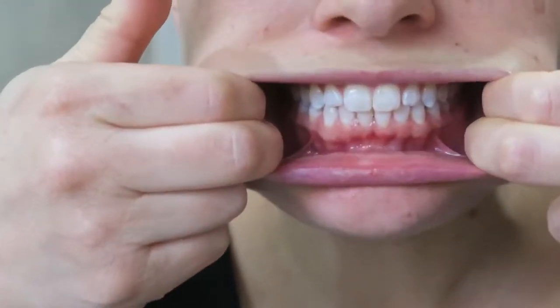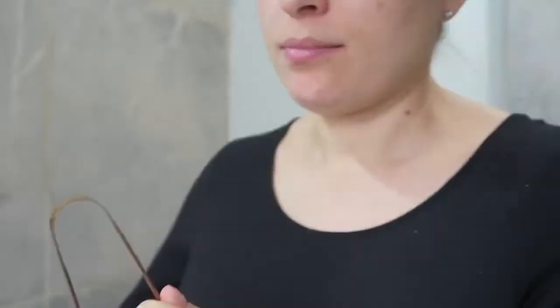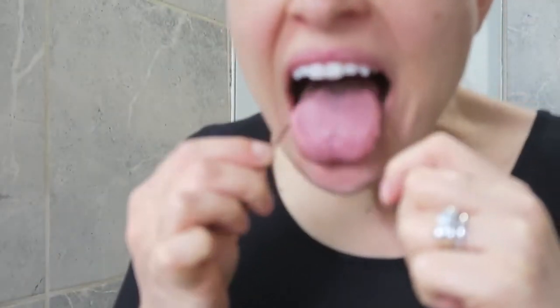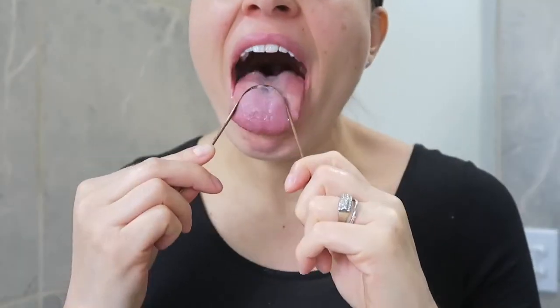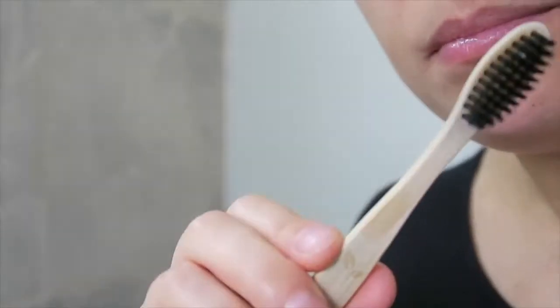Now I'm going to use this tongue scraper. I'll rinse it off first, then start from the back of my tongue and scrape it forward. I'll do this about two or three times until I get all of the dirt from my tongue off.